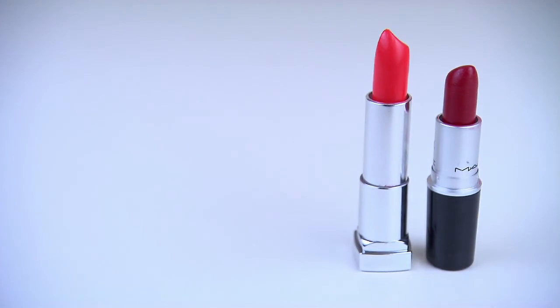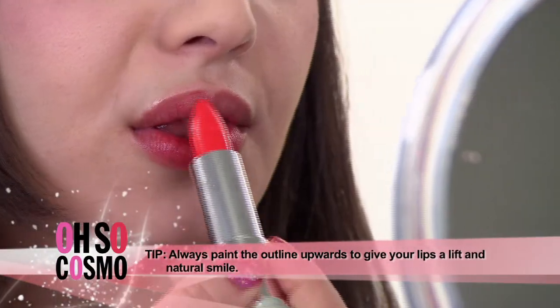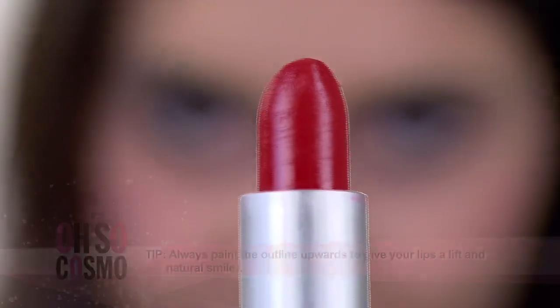A fun way to switch up the red lip is to try it with an ombre. Ombre really means a gradient of color, and the way I would suggest doing it is to pair a red with either an orange or a pink. You would take that orange and place it on the inside of the lip, and then take your red and outline the outer rim of your lip.